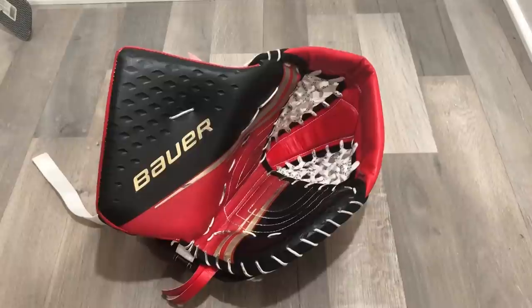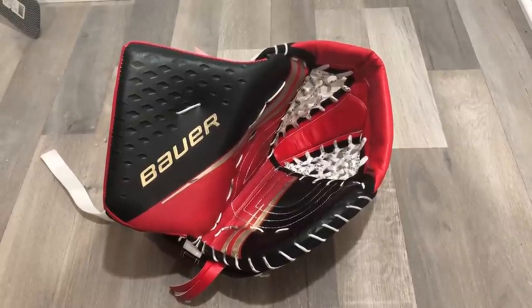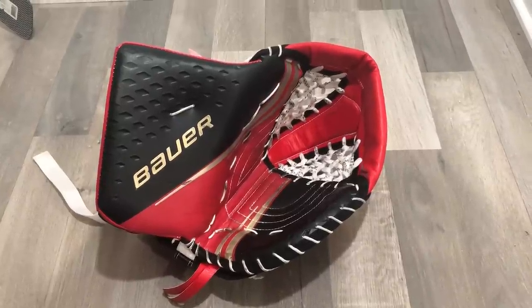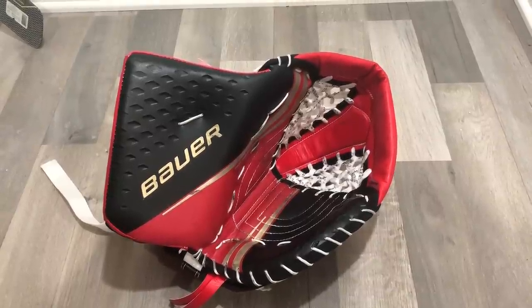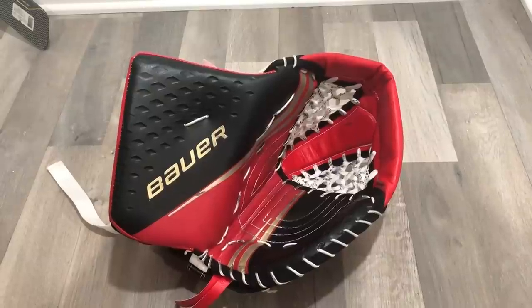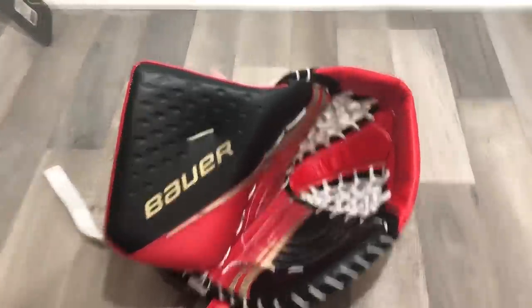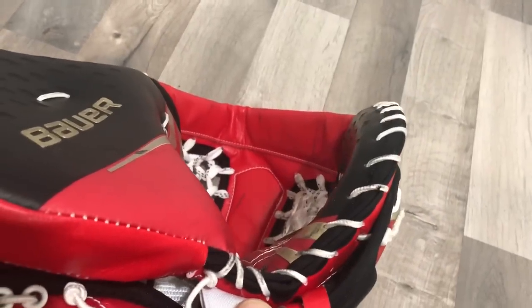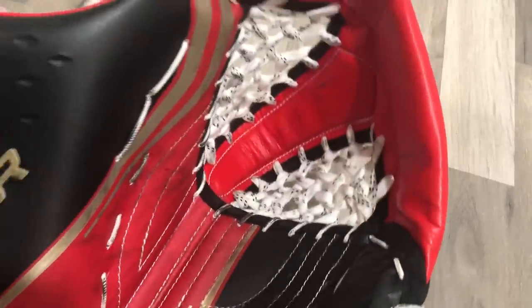Last up is the glove. Without giving too much away before the review, the glove has been my favorite part of this setup so far. We've got the textured graphics, metallic gold with texture on the back. It has more of a U-shape closure compared to a V or pancake shape. The only lace option on this glove is a skate lace — nylon is standard — and it's a single T configuration. On the back we've got the AeroLite material, with a really good hard hand pad.